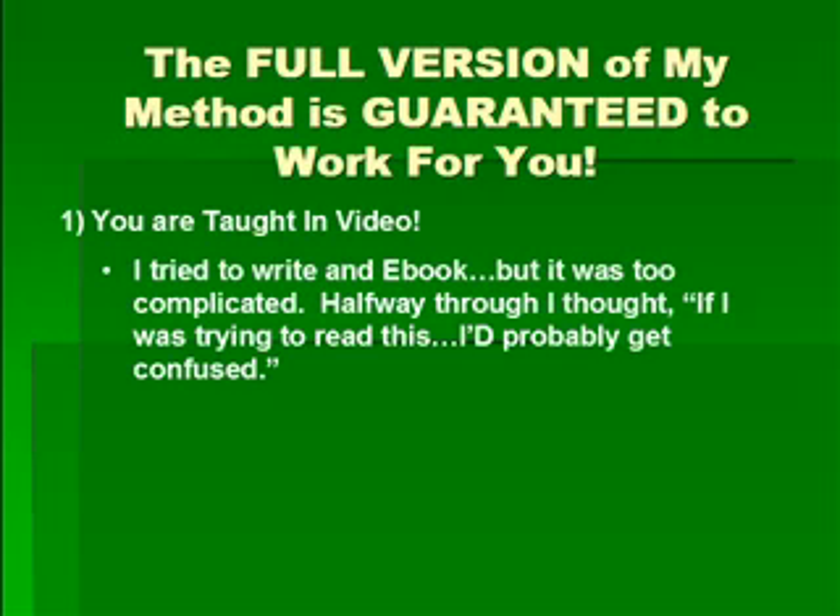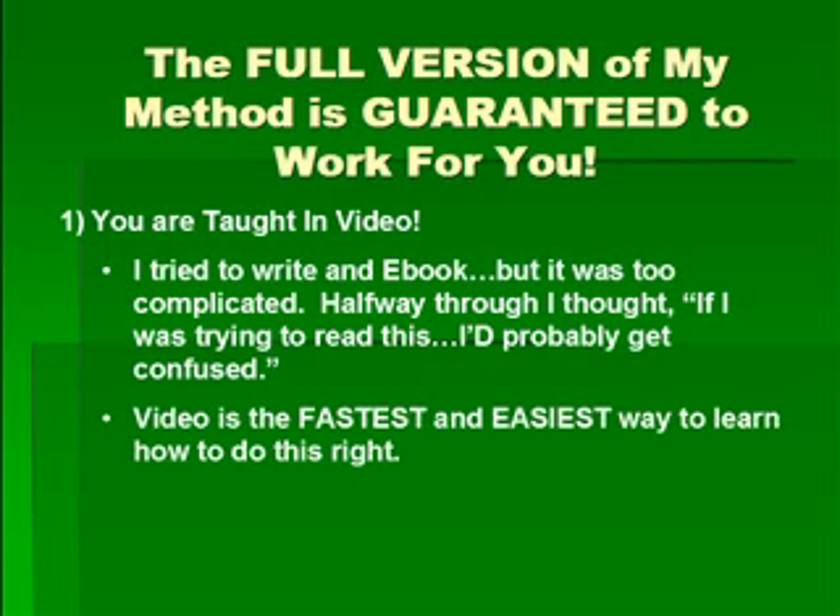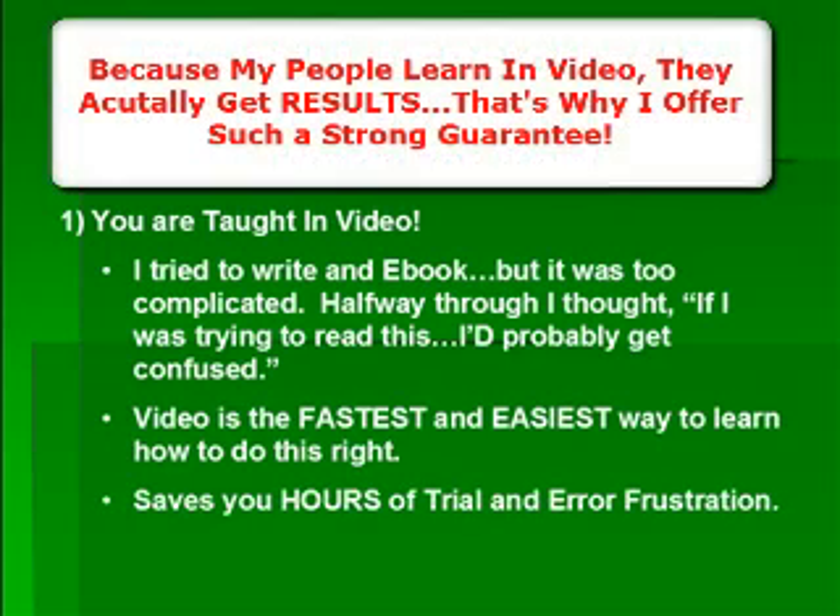I tried to write an e-book showing exactly how to do this, but I got about halfway through and realized it was really just too complicated. I thought if I was trying to read this I'd probably get confused, so video is the fastest and easiest way to learn how to do this right. I created a video format to show you what you need to do.